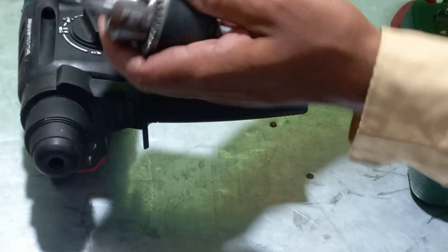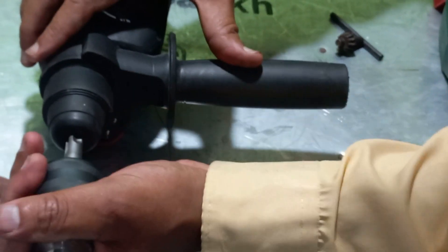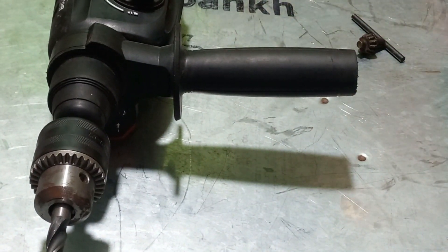After that, you can take fully — there are three types of holes this can accommodate. After that you can insert this one. A locking sound is there. Now I will check if it is working or not.